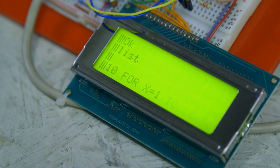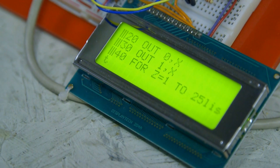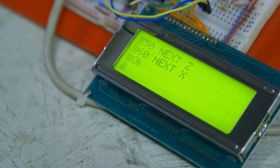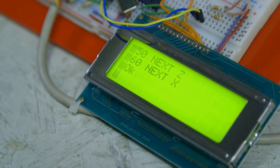So talk us through how that looked in terms of BASIC — should we have a look at the code itself? There are the first four lines and then just a couple of NEXT statements at the end. The program I've written on the Arduino controlling the screen is very rough and ready. It could be a lot more efficient, but it does the job.